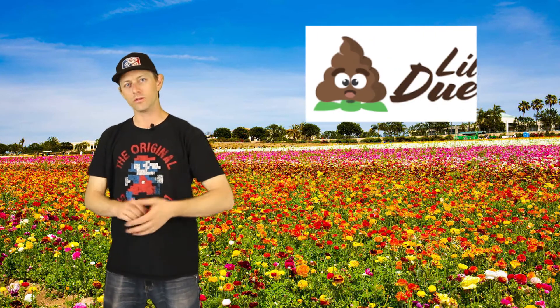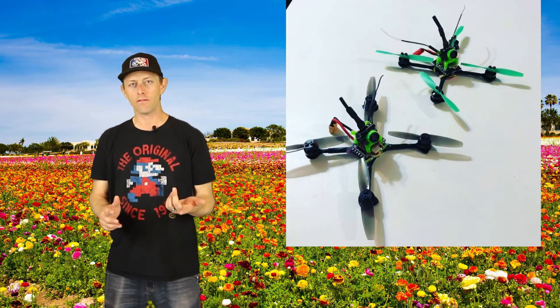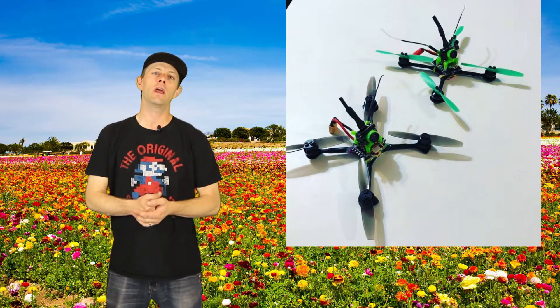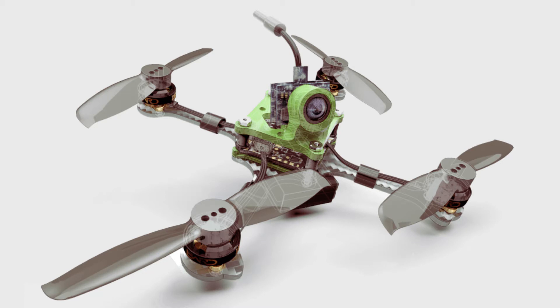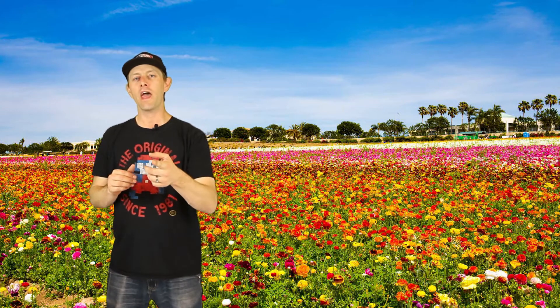Most of us have that number one quad we love to fly. Well, this next company wants to be your number two — the Little Deuce. It's a 1-3S drone that takes two to two-and-a-half inch props and has 1103 10,000 kV motors. It can take a 16x16 millimeter stack or any all-in-one whoop 24 to 26 millimeter pattern. All built up it weighs just under 40 grams, so pick one up and take a little deuce anywhere you go.